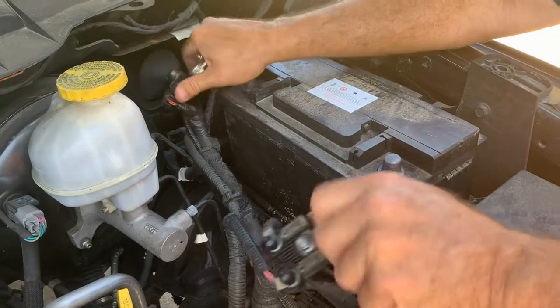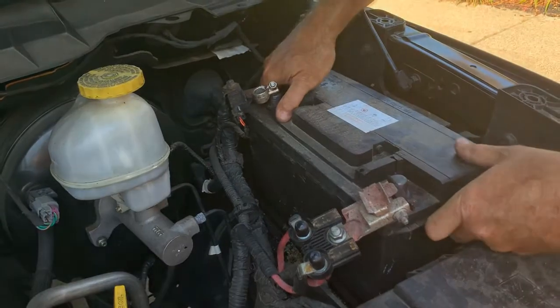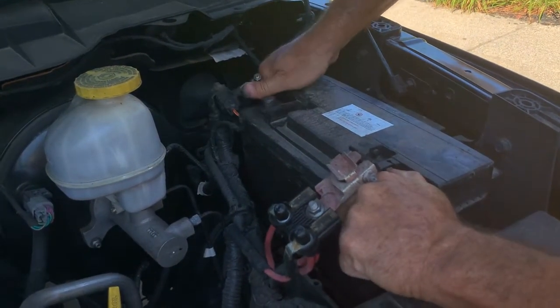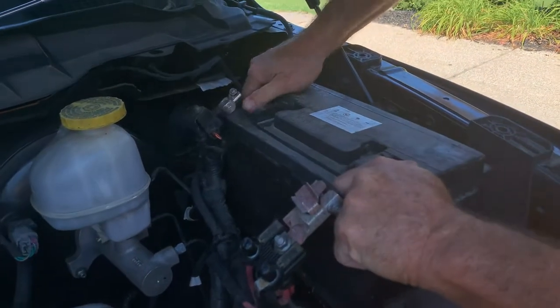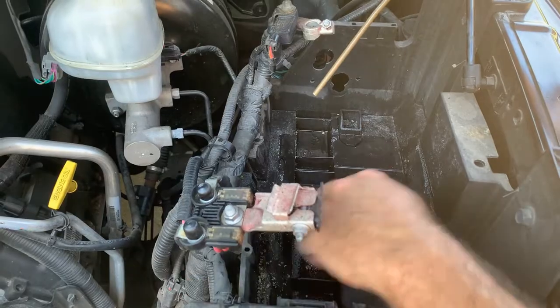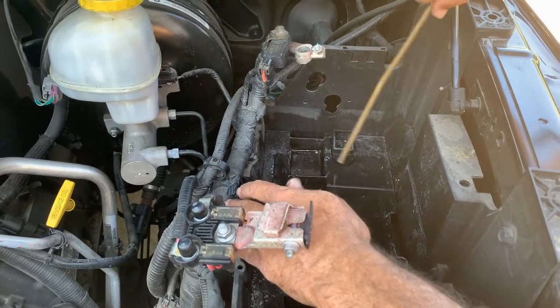Last thing we're going to do is just lift it up. This doesn't seem to have a handle on it, so you've got to do it the old-fashioned way and just kind of grab it. For whatever reason there seems to be a lot of dirt in here, so I'm just going to blow that out nice and easy.